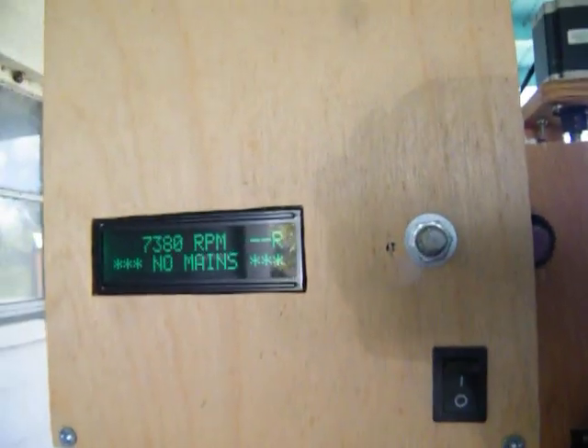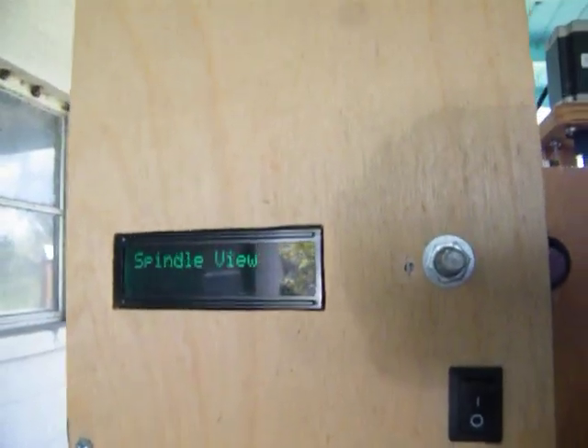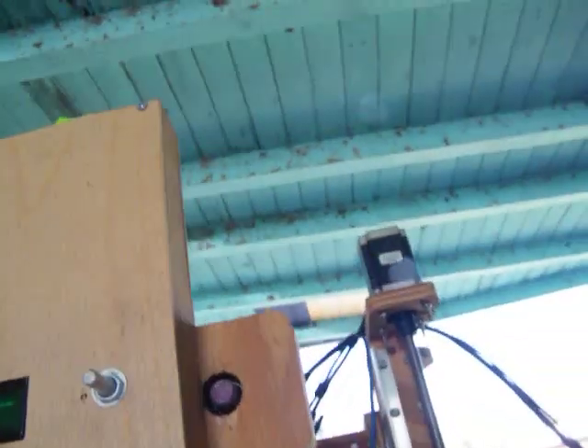If I unplug it, it gives me another — no bright, no mains, stop mode, spindle view — okay, we'll turn it off. I can plug it right back in and it does work. It just has to be in here. Let me look at that too, hold on.